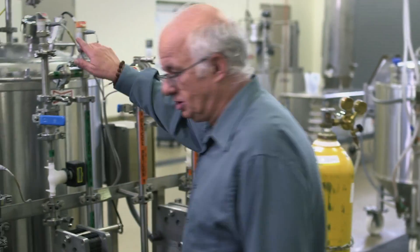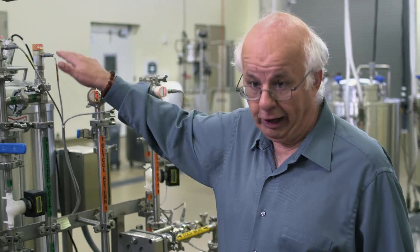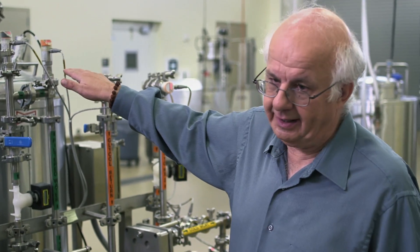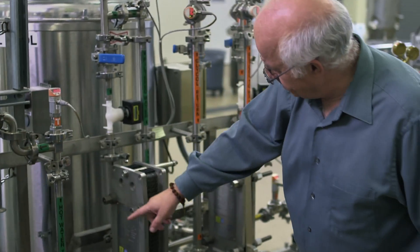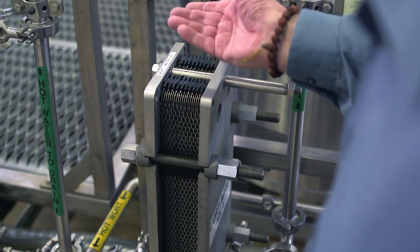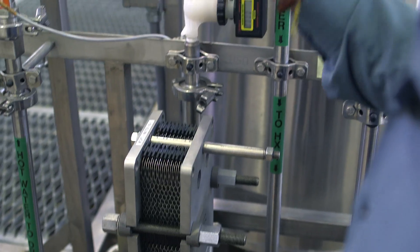It's hot there — it's essentially boiling — and the yeast isn't going to like that, so we've got to cool it down. What we do is take the hot wort and pass it through this, a bit like a car radiator. Very rapidly you cool the wort down.